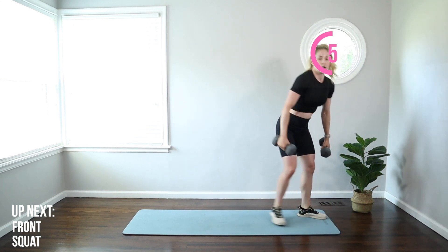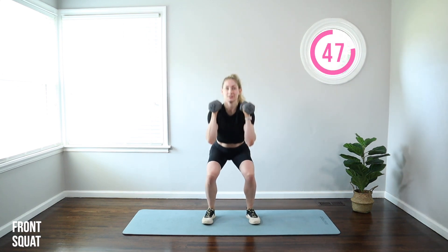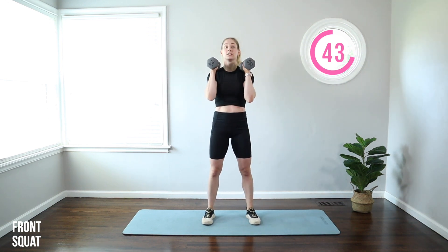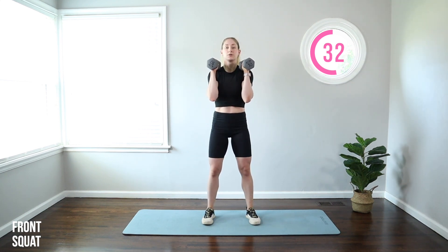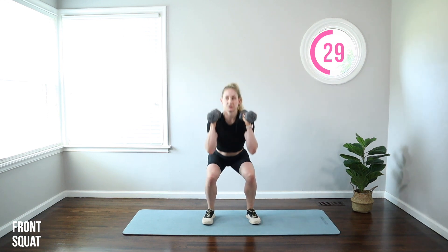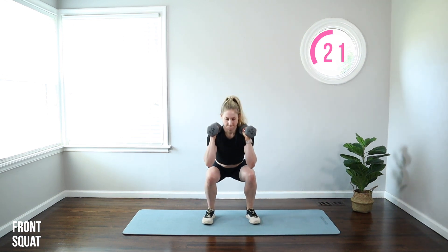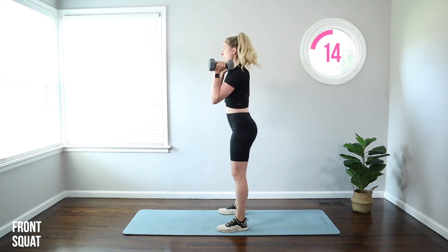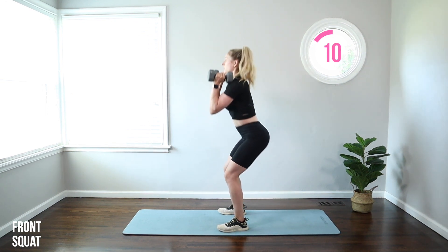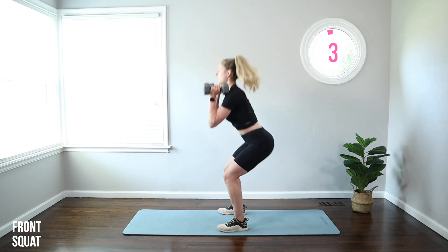Grab your weights. Feet just outside hips, toes out five degrees, weights on those shoulders. Let's go. Hips go back and down to about knee level. Weight back in your heels. You want your knees pushing straight forward in line with the second and third toes. Chest is lifted, belly is drawn in and braced. When you stand up, squeeze your butt and your hips finish right under those shoulders. From this side you can see I'm sitting back — my knees are pushing forward but sitting behind the line of my big toes. Aiming for 90 degrees hip to ankle, with good posture throughout. You can always do it without weights if you need to.